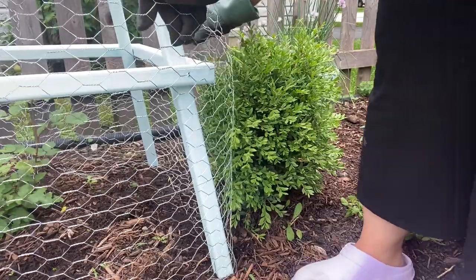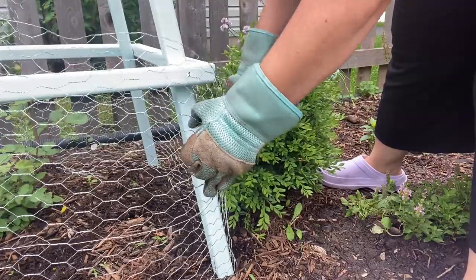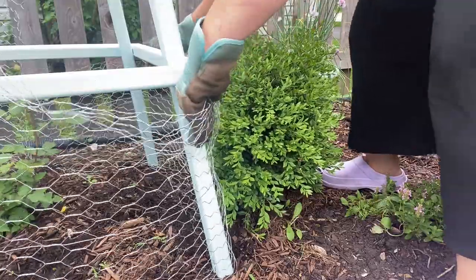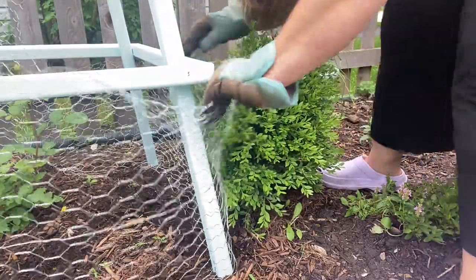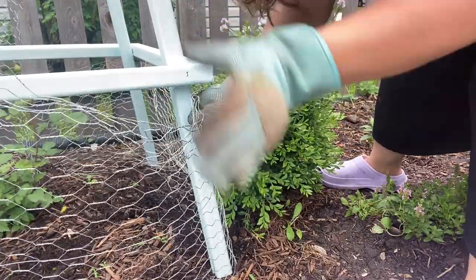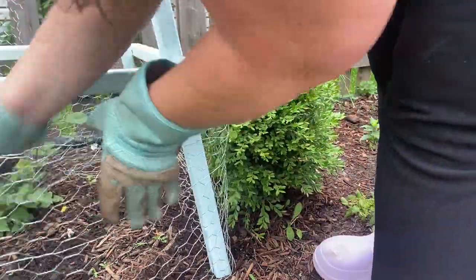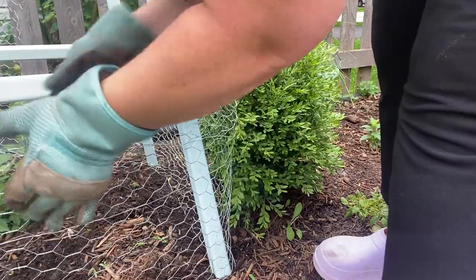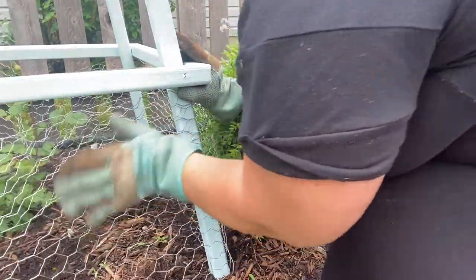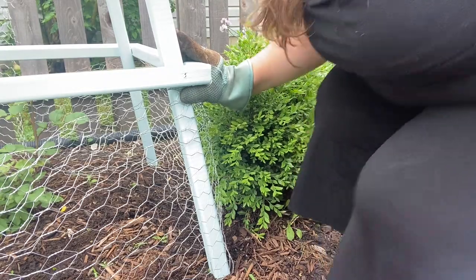Continuing the bending and the folding, trying not to step on my nepeta. Just trying to do a nice even bend that we can tuck in and under like so. Start getting this bending ready, then pull it snug — and now we're going to put a staple in it.